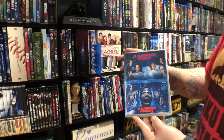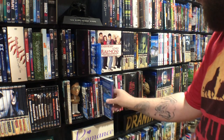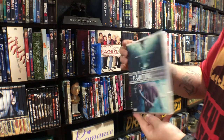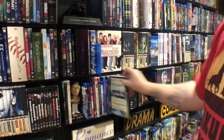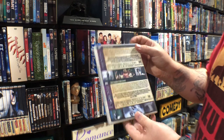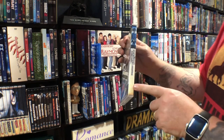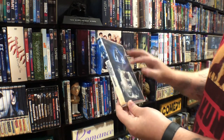Haunted House double feature — spoofs. Haunting in Connecticut double feature. Haunting and Exorcism of Molly Hartley. This is the same design that I was telling you about — all the horror films.